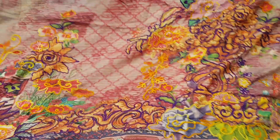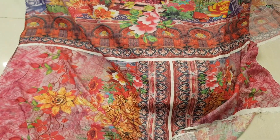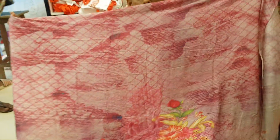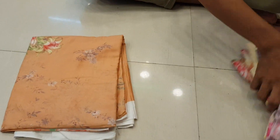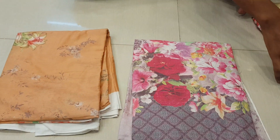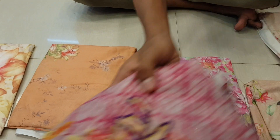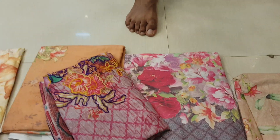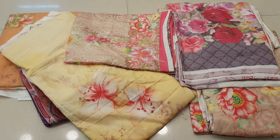It is a 3P. This is a 3P. It is a loaner price. This is a Bangi color. This is a pink color. It is a beautiful color. This is a 3P.